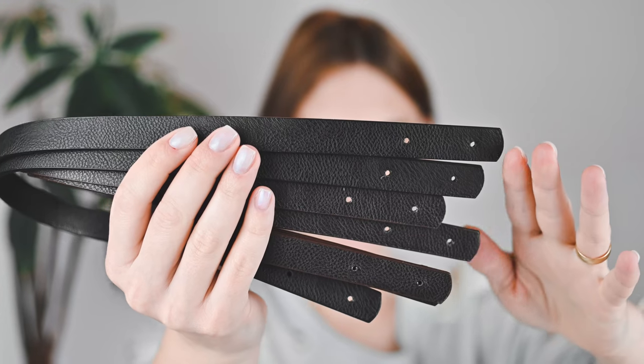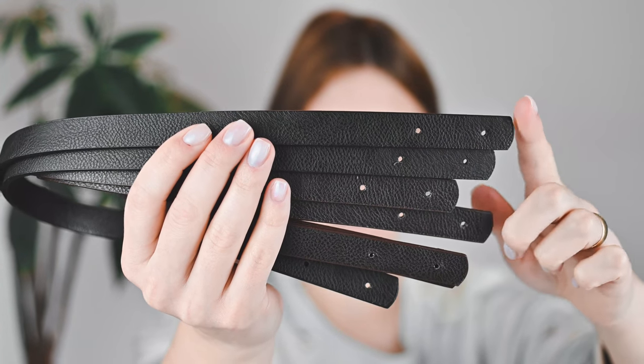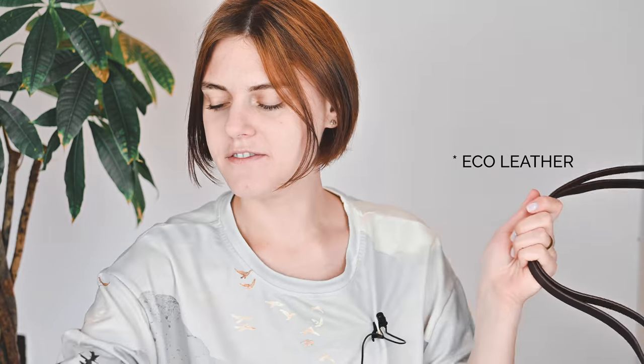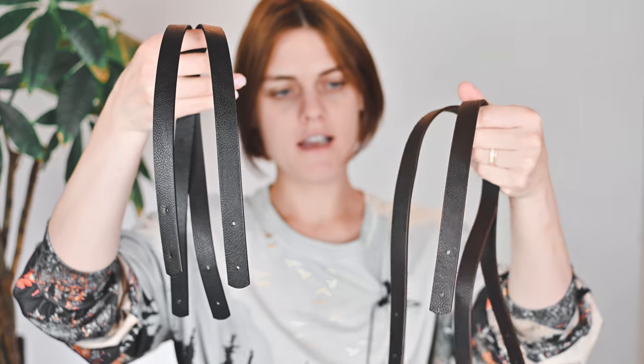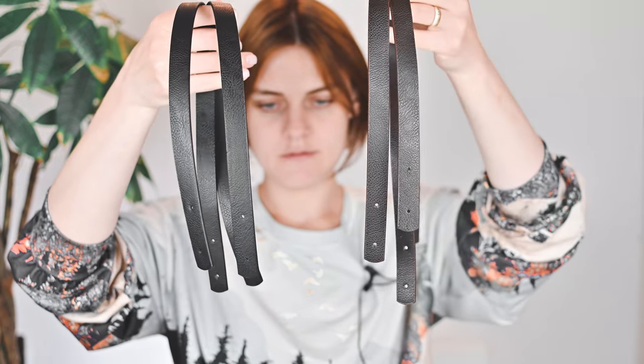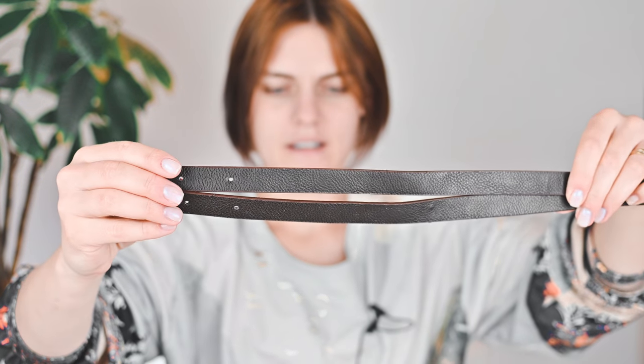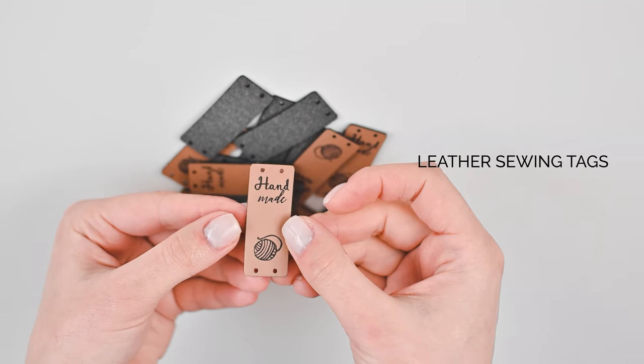Moving on to the next haul from Aliexpress — there are leather handles. It's a good quality leather; of course it's eco leather. I bought it in black and in brown. They are the best product from Aliexpress in my opinion. It costs around two euros and I definitely recommend these handles for crochet bags.